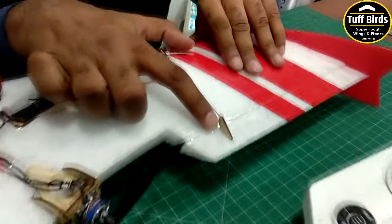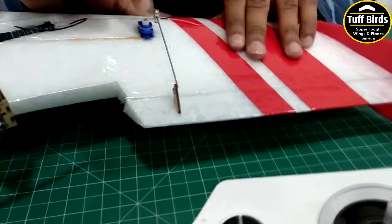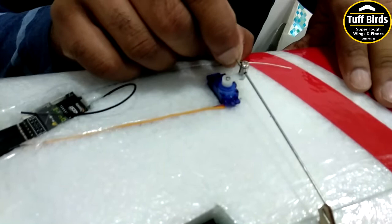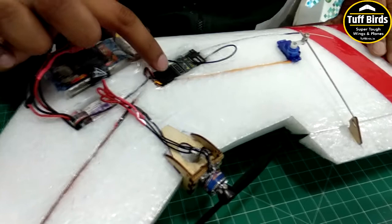Ensure that both control horns are lined up so that the hole is on the hinge line and the push rod is at 90 degrees. On the servo, we mount the push rod linkage connector and adjust the tightness so that the rod does not slip and yet the servo is free to move.